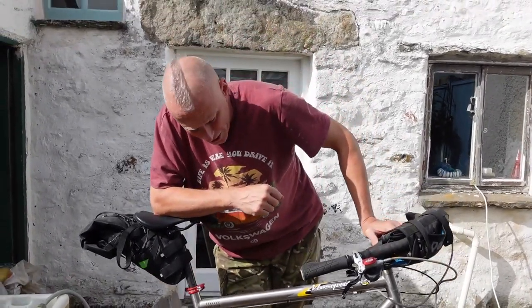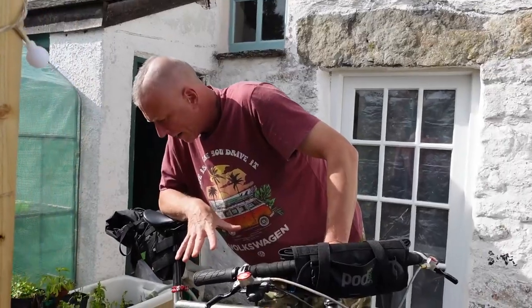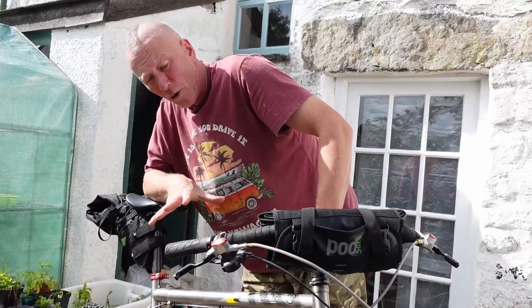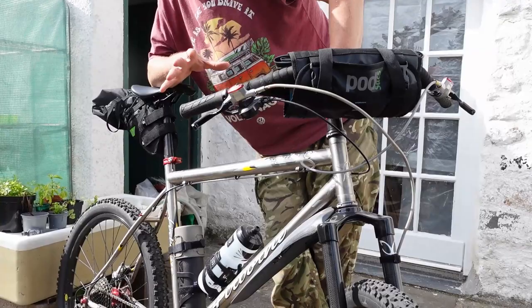I managed to get this for quite a bargain — I think it was about £400. I had most of the bits from my previous 26-inch rigid bike. I didn't want to put 26-inch suspension forks on the front of this, mainly because of lightness and durability concerns.